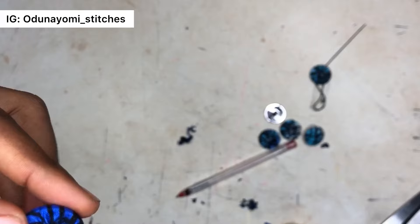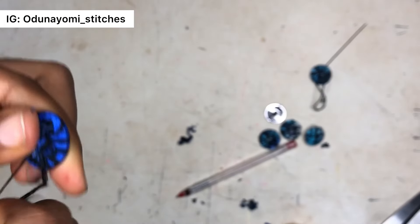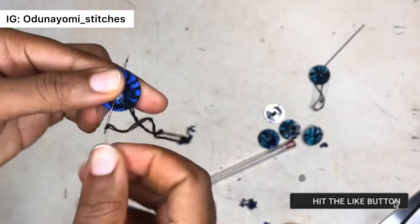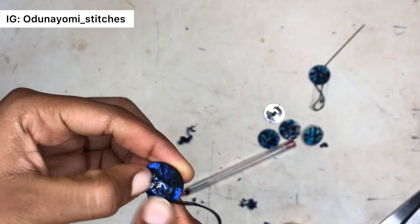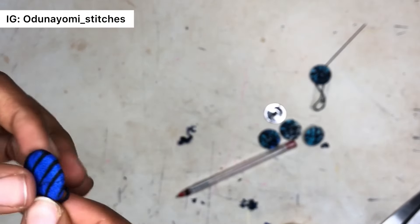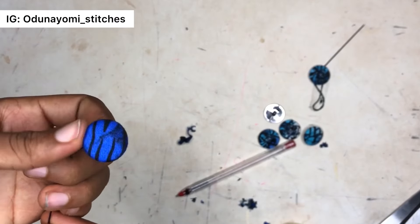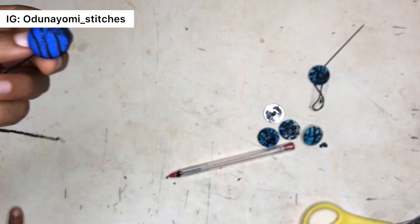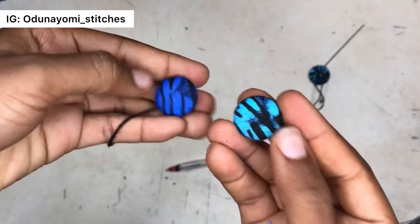Another thing you can do is to add glue at the button area so that the fabric can stick to the button, but I did not have to do that for mine. Secure it very well. After that, use your lighter or a candle to seal the edge of the fabric so it doesn't fray out. Then the button is actually ready to be used — the edges are nicely rounded.